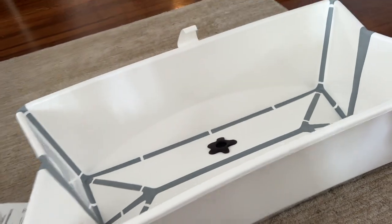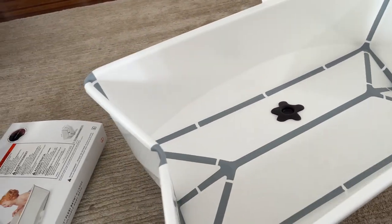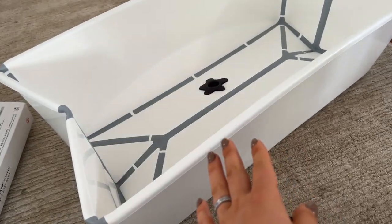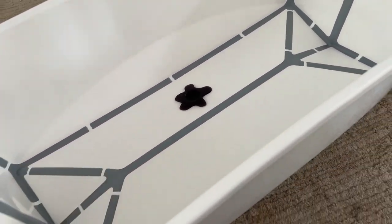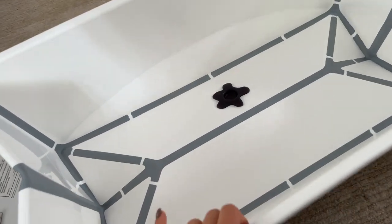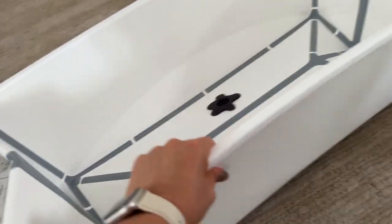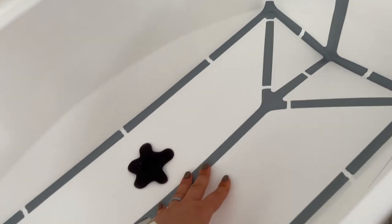I'm trying to do it with one hand, and it opens just like that. What I don't like is that it doesn't really go all the way down — you can see how it stays. I'm pretty sure it will go down after you put water in it, but it's just something to keep in mind.